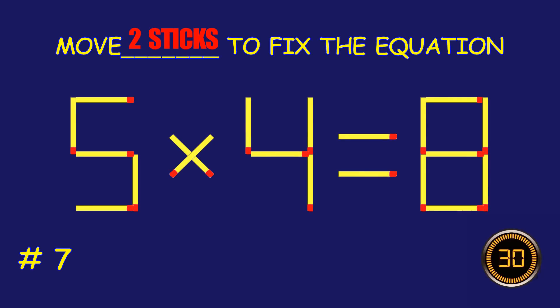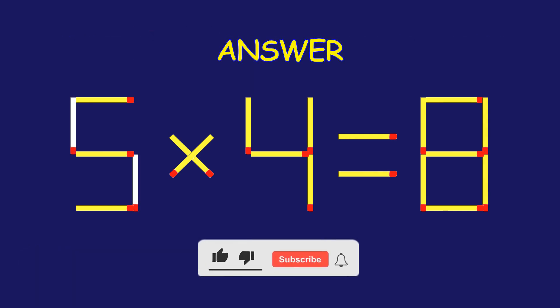Puzzle 7. Can you move two matchsticks to fix the equation? Amazing! You're nailing it!